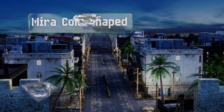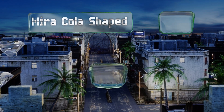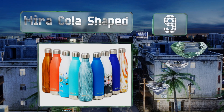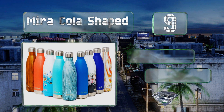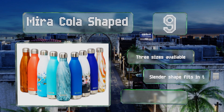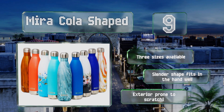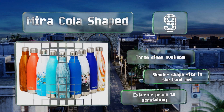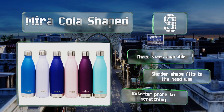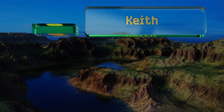At number nine, for those who are given to losing things, the Myra Cola-shaped bottle could be a go-to since it isn't all that pricey and thus wouldn't be too hard to replace. Not only that, but it comes in a huge range of colors and cheerful designs, so you can grab several for accessorizing. Three sizes are available and the slender shape fits in the hand well, though the exterior is prone to scratching.